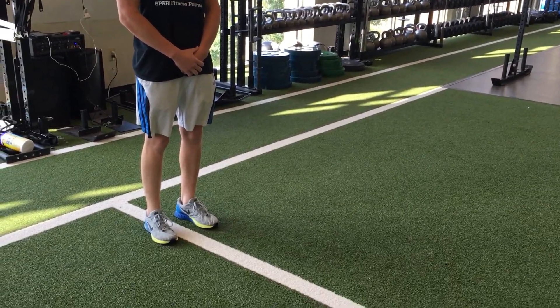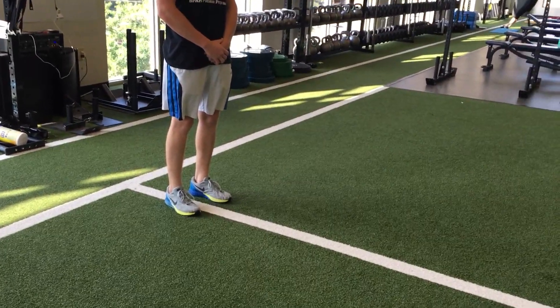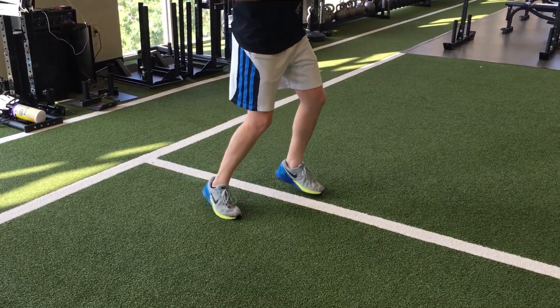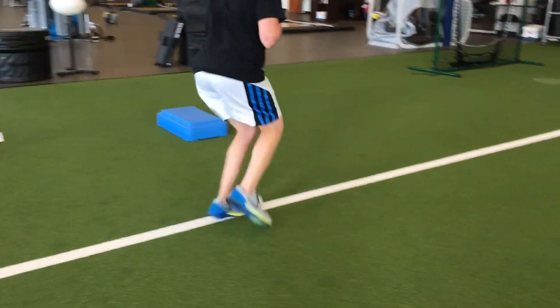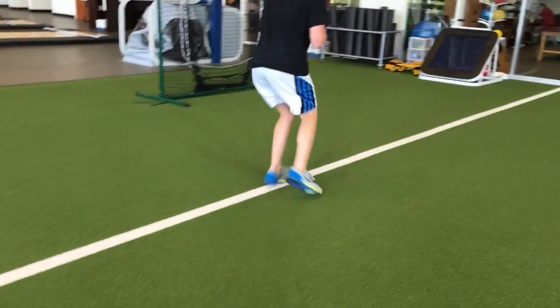This is a hopscotch walk. You're going to be doing something similar to a hopscotch ladder drill but without the ladder, and you're going to be traveling, covering distance with it. Start with your feet wide — out, out, and in. Speed it up; you're trying to go as fast as you can, but try to get in as many little steps as you can in a given distance.